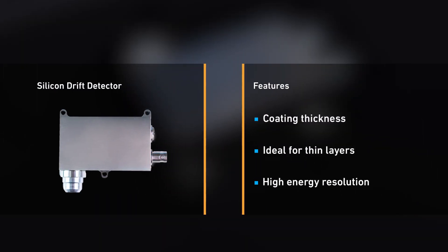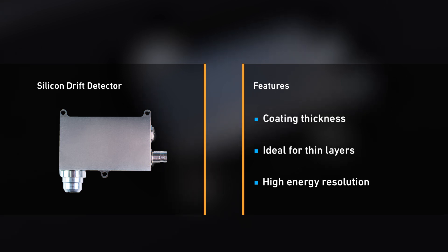It has the latest silicon drift detector that achieves a high detector sensitivity with very low background noise, and can analyse metallic materials and coatings with high precision.